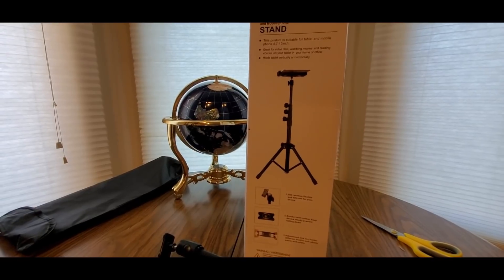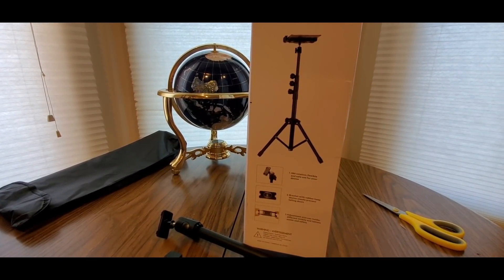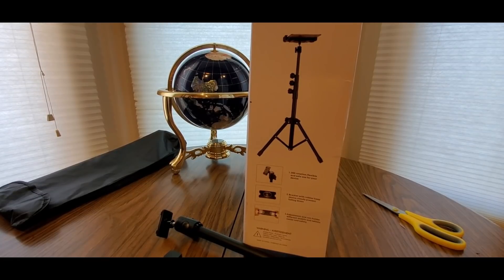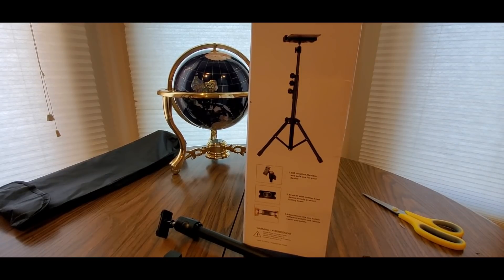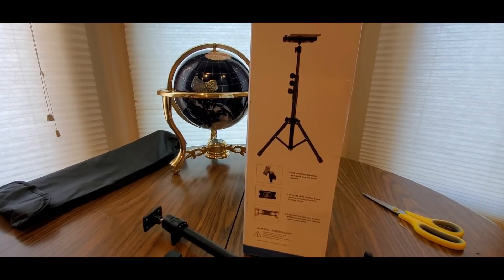Get one now — great for Christmas, and that's coming up in like a month. You might want to add this to your list. Buy it now and buy one for your friends or somebody in your family. Definitely check these guys out — a really cool tripod for your phone or your tablet.